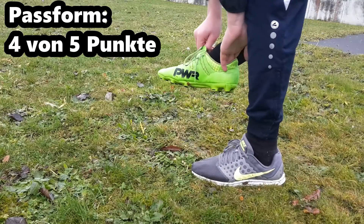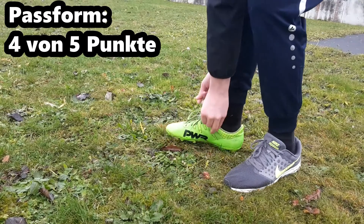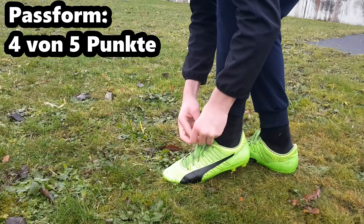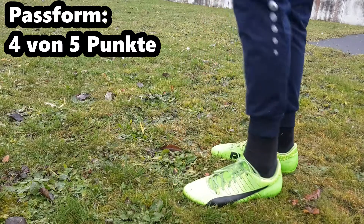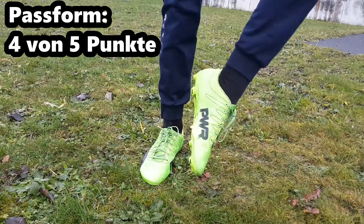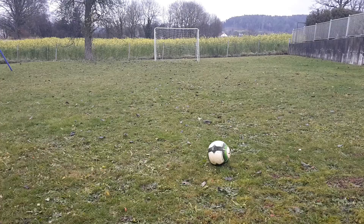In der ersten Kategorie der Passform schneidet der Puma Schuh gut ab. Die Passform ist für breite sowohl auch für normale Füße geeignet. Jedoch hatte ich am Anfang Probleme mit der Ferse. Das änderte sich jedoch nach einer Einspielzeit von zwei Stunden.